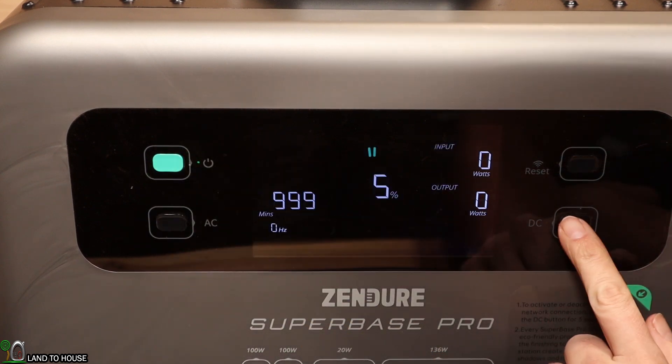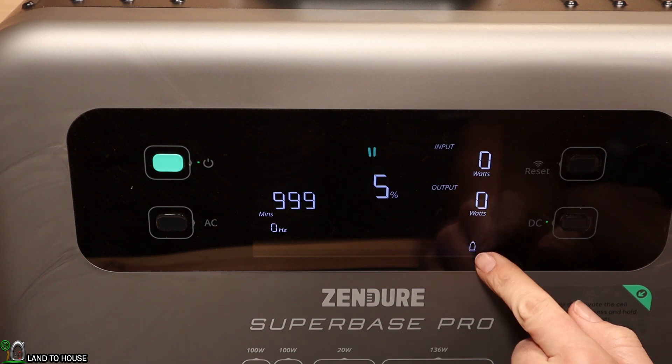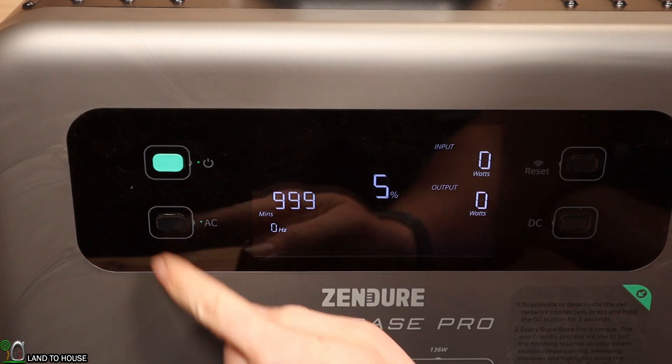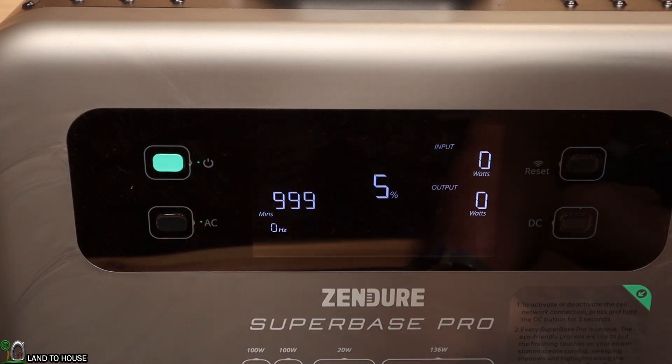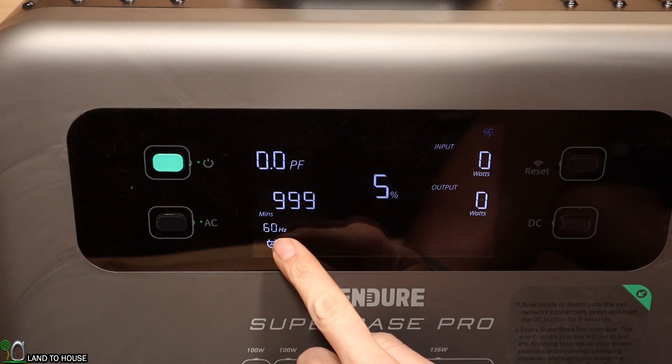Let's go ahead and push the DC button — DC is now on, we can turn that off. Pushing AC kicks on a fan real quick, and it is already set to 60 hertz.